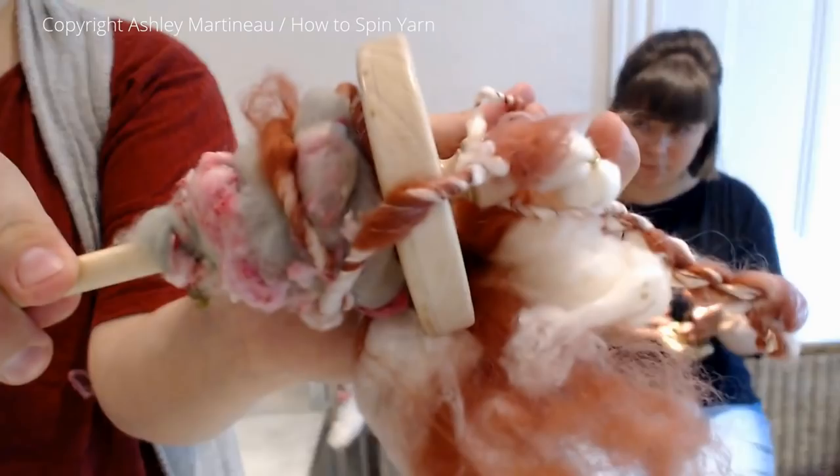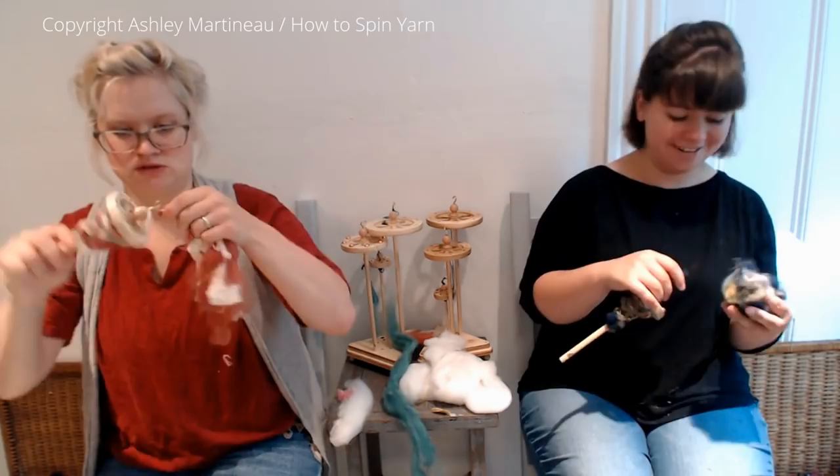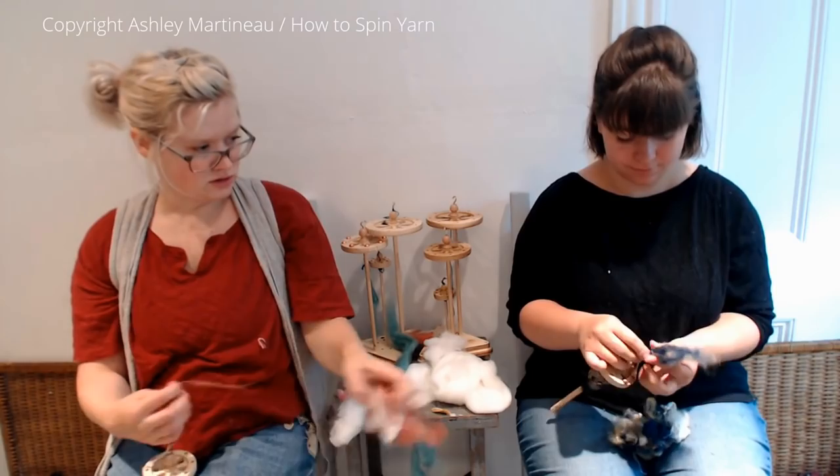Here's how my kind of blended thick and thins are going. Isn't that pretty? That's different. It seems like that art bat is more thick and thin friendly.